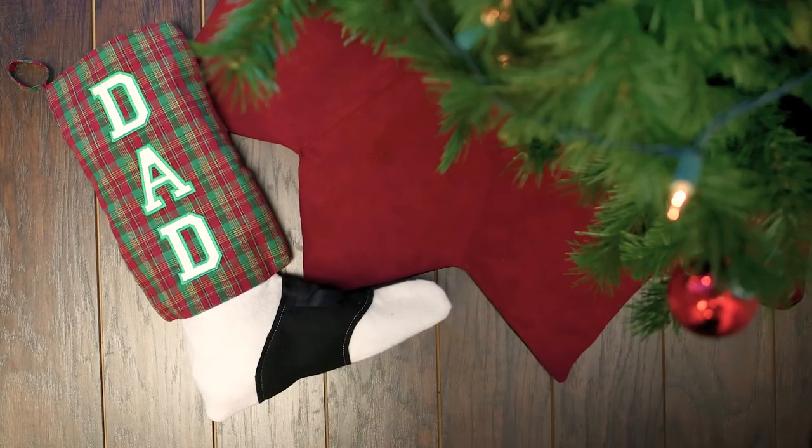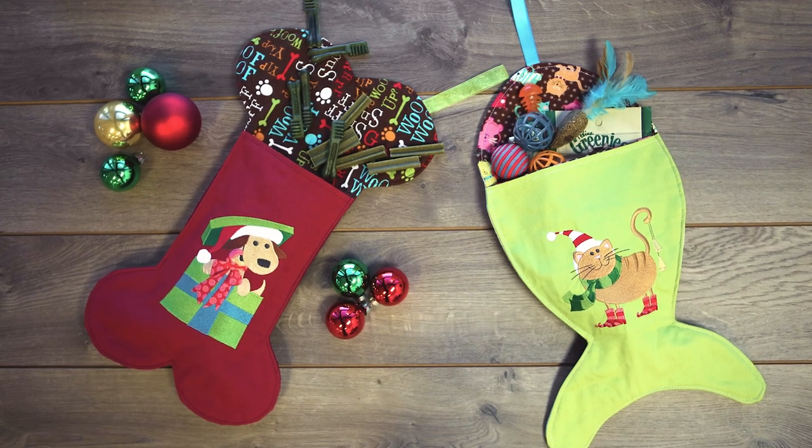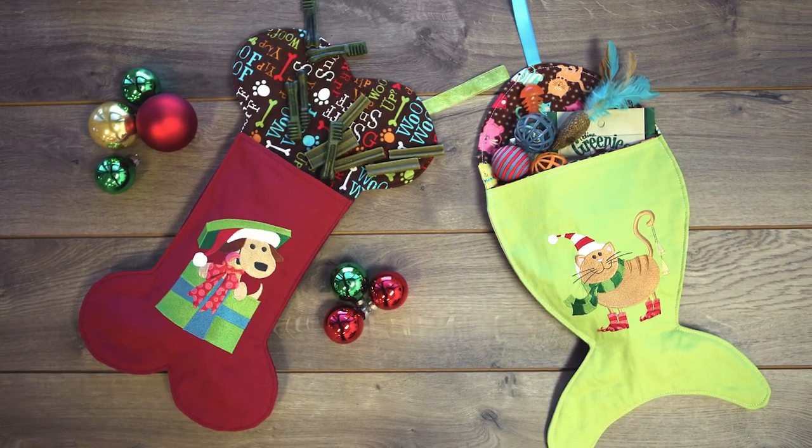Here's another unique stocking, especially for golfers. Pets need presents too! These are cute stockings and they're perfect for dogs and cats.